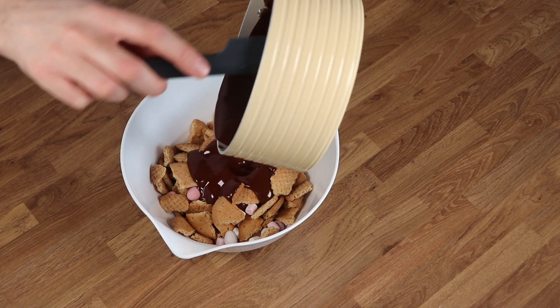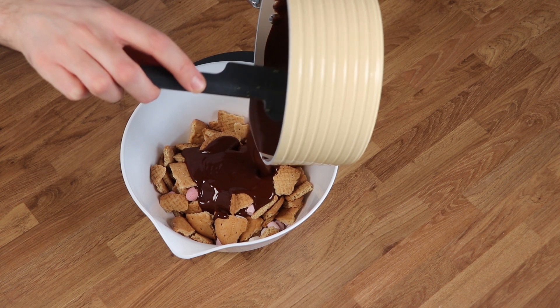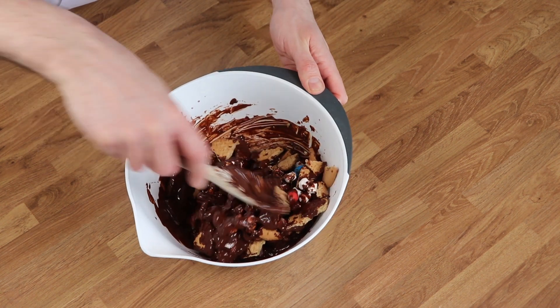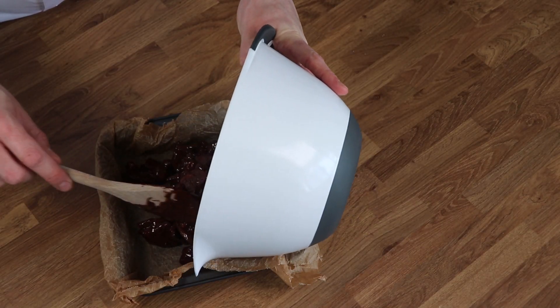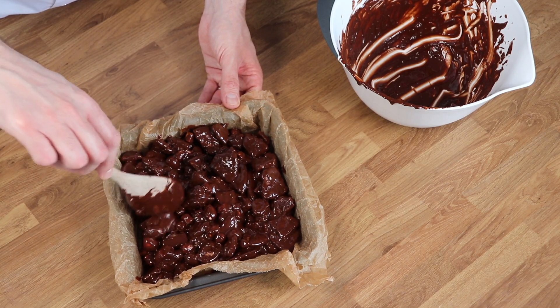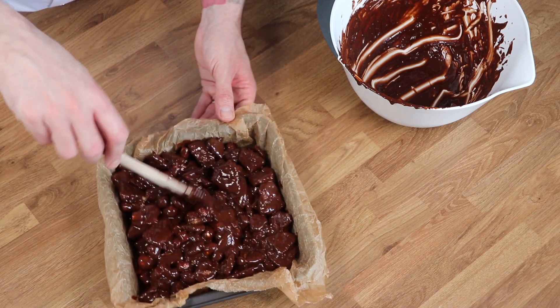Once your chocolate is nice and smooth, pour it over the biscuit mixture and mix it thoroughly until everything has an even coating of the chocolate. Transfer that into the cake tin and then use a spoon to make sure it's nice and level. Pay particular attention to those corners as well.